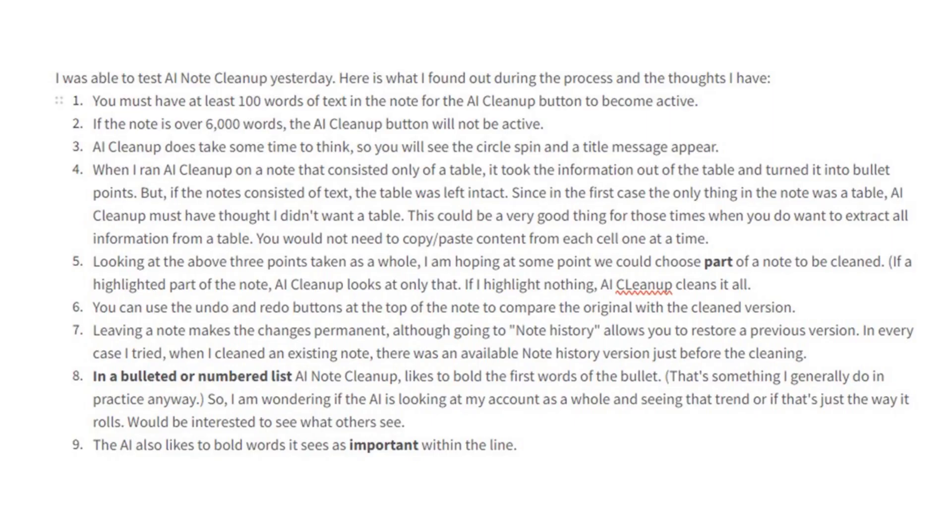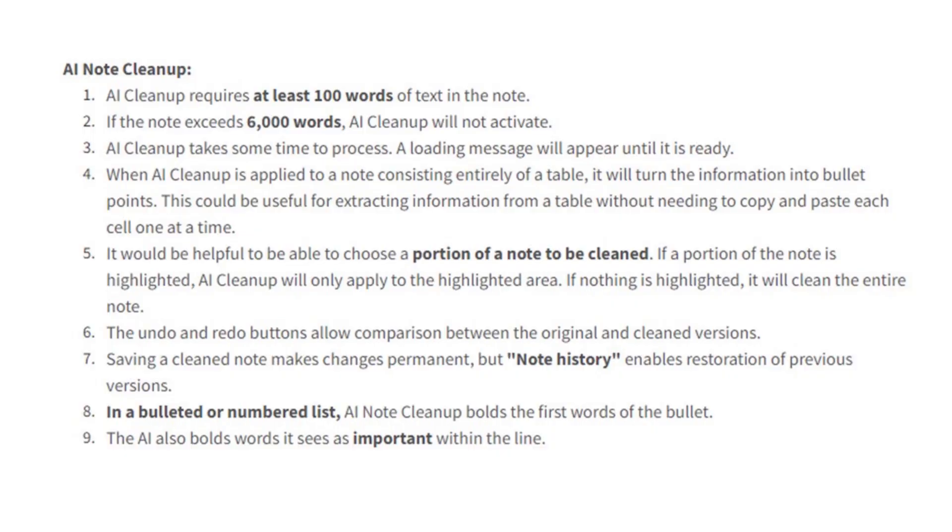The content I'm looking at right now began as an Evernote note. I did some cleaning myself because I shared some thoughts in written form with other Evernote certified experts. As a next step, I ran AI Cleanup. I'm terrible at typos — often when a word is capitalized, I don't get off the shift key quick enough and wind up with an extra capital letter. I can let Grammarly underline those errors and fix them one at a time, or I can let AI Cleanup do it en masse.